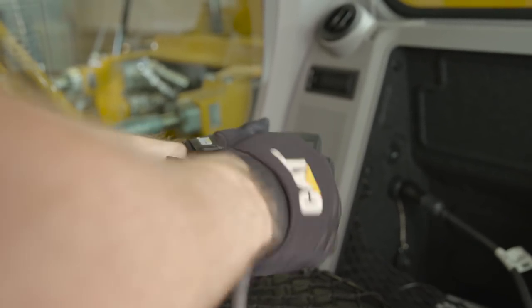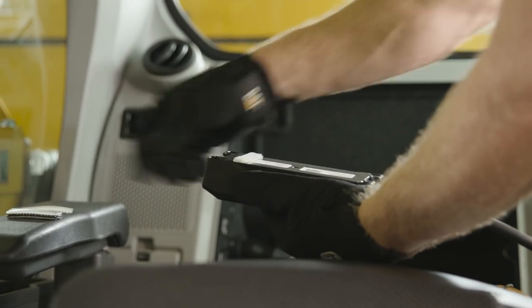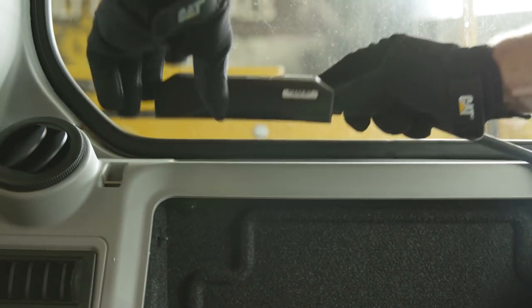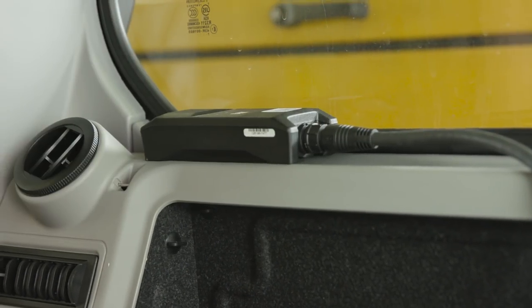Next, the device needs to be mounted. Locate a clean flat surface and mount the device using the VHB tape or velcro strips. Position the device facing up to ensure the best signal. When mounting the device, be mindful of the temperature, as the adhesive will not be effective if the surface is too cold.